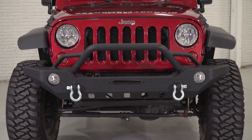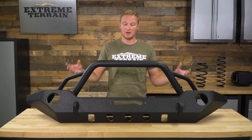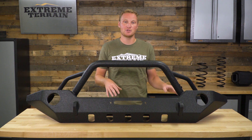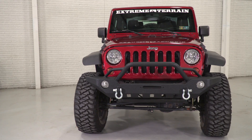This bumper comes in at right around $270, which is less expensive than the Xtreme HD and the Trail Force HD bumpers from Barricade, which are going to be very similarly built with similar styling cues. There are bumpers out there that are two or three times as much for a front bumper with similar features that I think are also similarly well-built. If you're looking for a very fairly priced front bumper that still has a ton of features great for both on-road and off-road, I think this is a very nice choice. I definitely recommend taking a look at the Adventure Bumper by Barricade, available right here at extremeterrain.com.